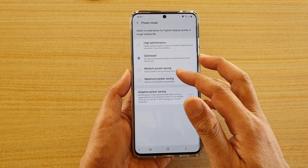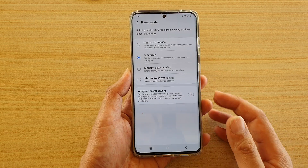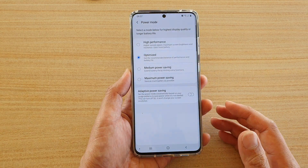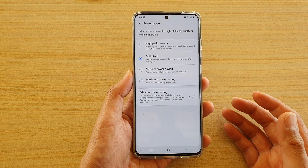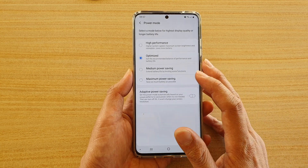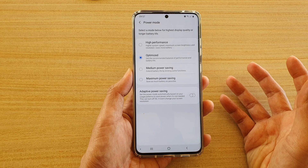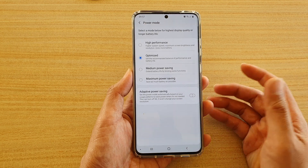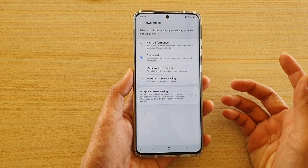You can also choose medium power saving or maximum power saving. With maximum power saving, a lot of the apps will be turned off. The idea is to allow it to last as long as possible using the basic features of the phone such as making phone calls, sending SMS, or using Wi-Fi to browse the web.